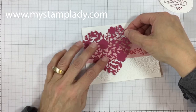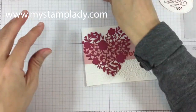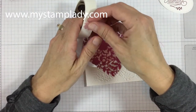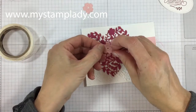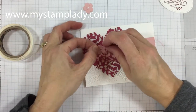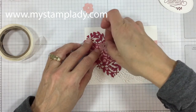I've already put those mini glue dots on the back. I'm going to use mini glue dots and put down the blushing bride flowers. There is a little direction to them, so you want to find the way that they match up and then place those down.